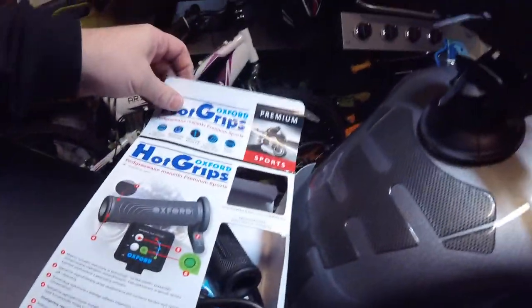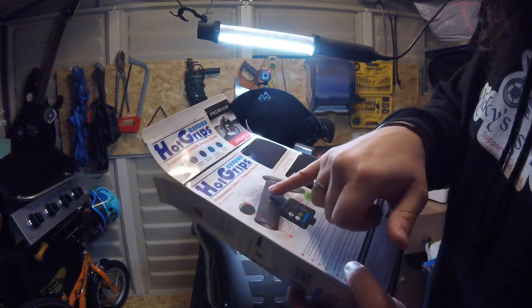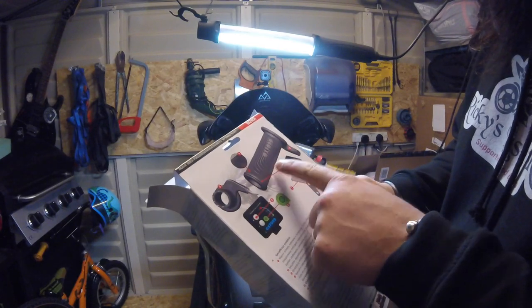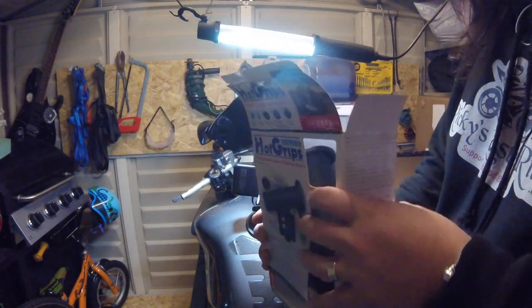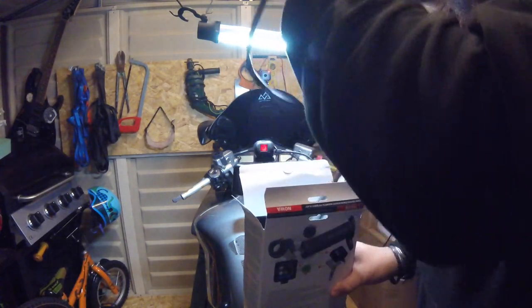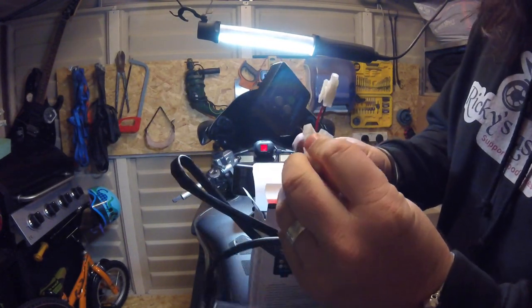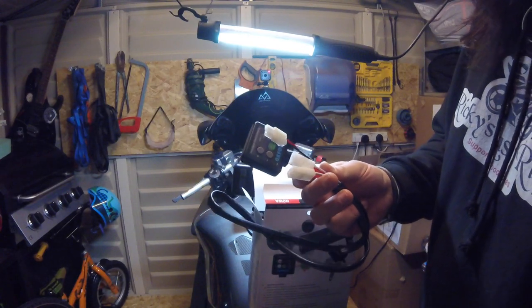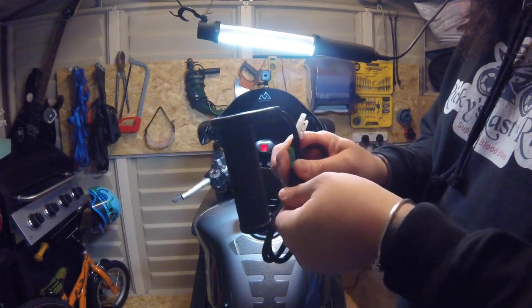Right, let's grab the camera and have a look at what we get in this kit. I've bought the premium sports because I prefer the grip of the sports one. There's not a lot of difference between the sport, the adventure, and the two — I think just the adventure ones are slightly longer for the left bar. And there's our controller — they're all push-fit, so you can't even wire it in wrong. And that's the one for the accelerator.